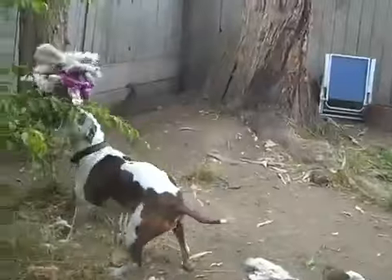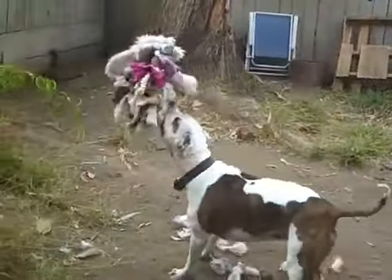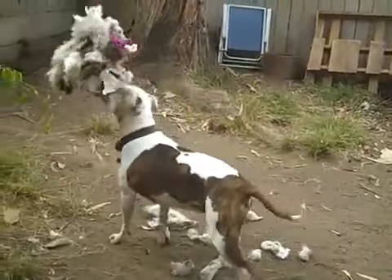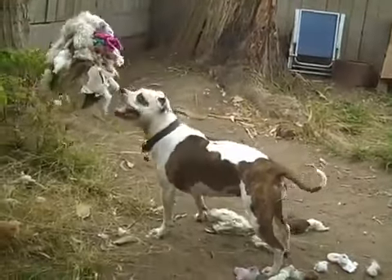Typically the eyes and the face get ripped off first. Then the stuffing gets pulled out. And then the bodies get carried around for a while.